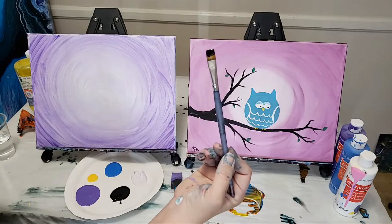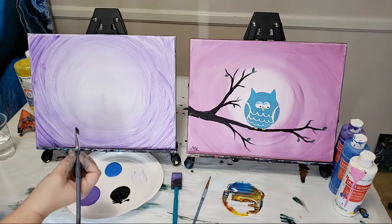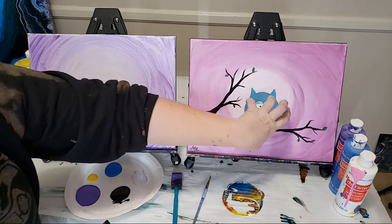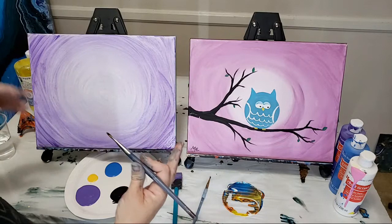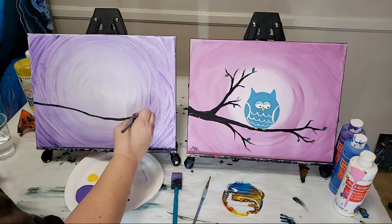Next brush we're using is the flat brush, and we're going to make the tree branches with black. Two important things: first, while it kind of looks like it's going in the middle, it should be touching just the bottom of where my moon is, because I want my owl pretty centered. Second, with trees it's really important to start small — you can make it larger but it's very difficult to make it smaller. Using just the thin edge of my flat brush, I'm starting over at one side and making a black line that curves a little bit.